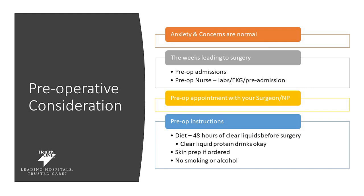Some preoperative considerations: it's normal to have anxiety before any surgery, and concerns are normal, so reach out with your questions, concerns, and challenges prior to surgery. The weeks prior to surgery you will have a phone call with pre-op admissions and your pre-op nurse. You will need to do your labs and EKG, and you will have an appointment with your surgeon or nurse practitioner. Your pre-op diet instructions include 48 hours of clear liquids or clear liquid protein drinks. You'll also be given clear instructions on how to prep your skin prior to surgery. No smoking or alcohol prior to surgery.